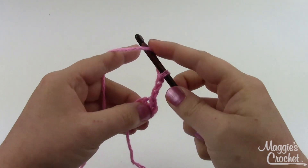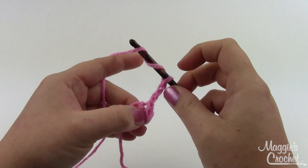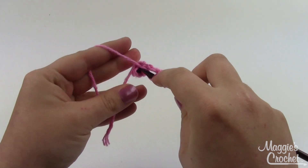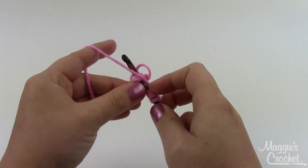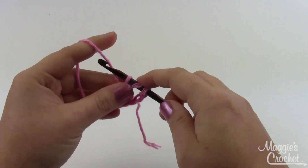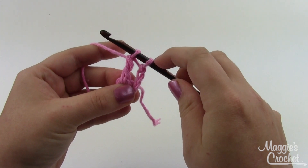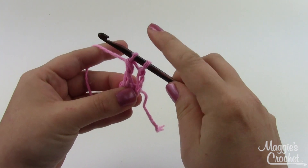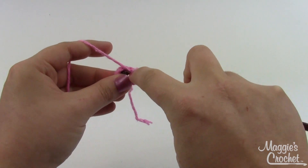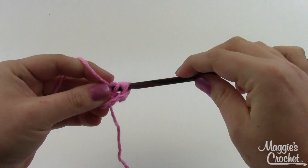For this popcorn stitch, we're going to do three triple crochets but we're not going to finish them. It starts like usual — yarn over twice, go right into the middle of the loop, pick up a loop, pull through two, pull through two. Normally we'd pull through one more time to finish our triple crochet, but we're going to stop right here and start the next one. Yarn over, yarn over, insert down into the middle of the loop, pull through, pull through two loops.